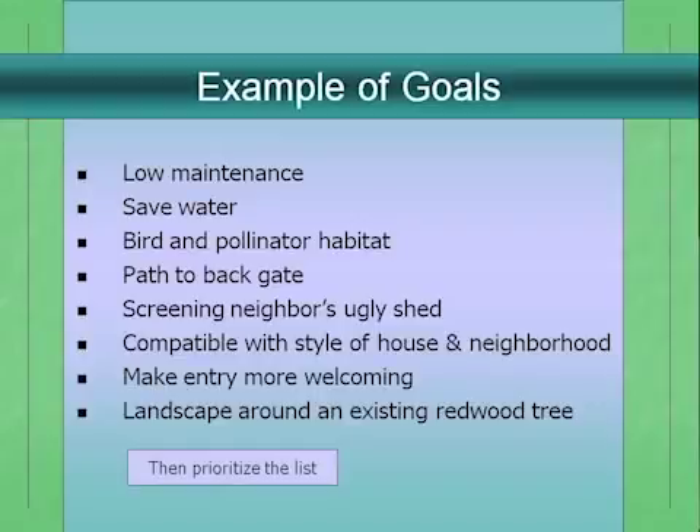Even though I'm not going to talk about goals in depth, here are some examples, because we'll use goals as a starting point for our conceptual plan. Goals might include: low maintenance and water savings, creating habitat, establishing a circulation pattern or path to the back gate, screening a neighbor's RV, making your landscape compatible with the neighborhood style, making your entry more welcoming, or landscaping around an existing feature like a giant redwood. You'll make this list of goals and prioritize which are most important.